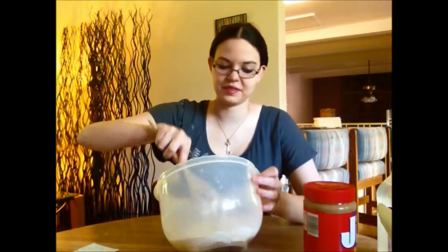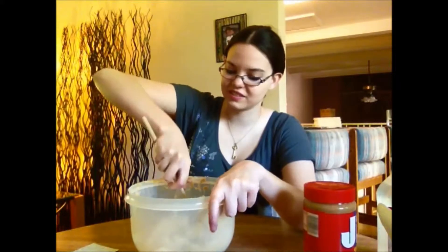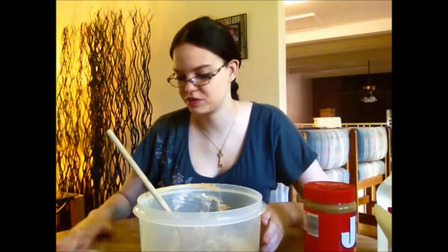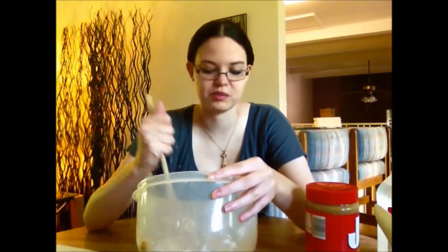We're stirring. This is gonna turn into a hand thing really fast. This is not gonna work, because one cup of dry milk is just like... it's gonna be milk with a little bit of peanut butter in it.